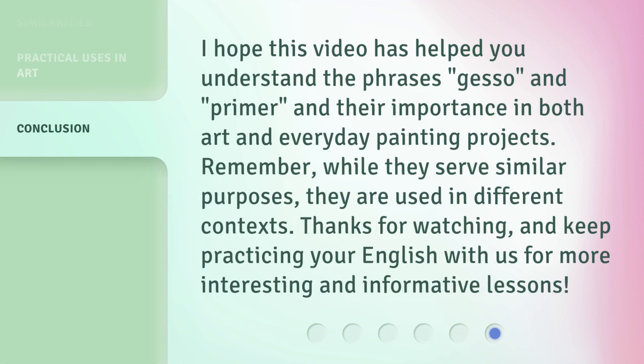I hope this video has helped you understand the phrases gesso and primer and their importance in both art and everyday painting projects. Remember, while they serve similar purposes, they are used in different contexts. Thanks for watching and keep practicing your English with us for more interesting and informative lessons.